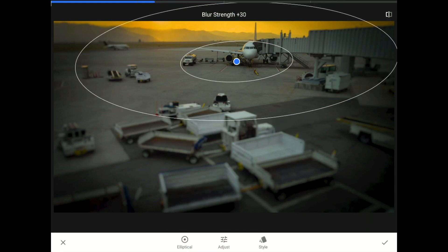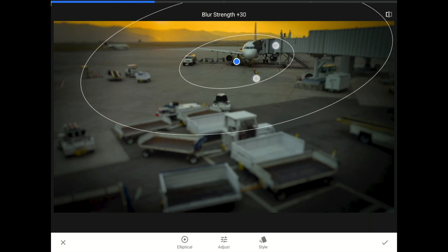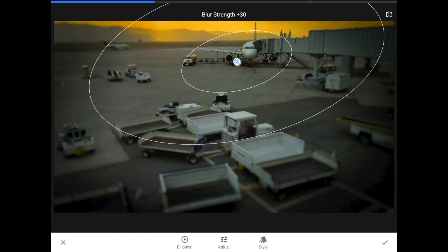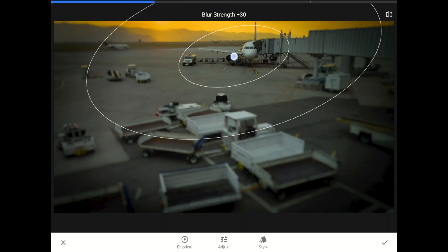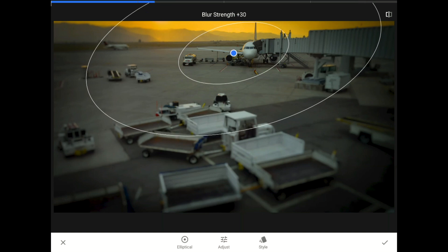Now, I'm going to pivot my ellipse around using two fingers on the screen and a twist move at the same time. Now, I'm going to slide my finger across the screen to increase the blur strength.